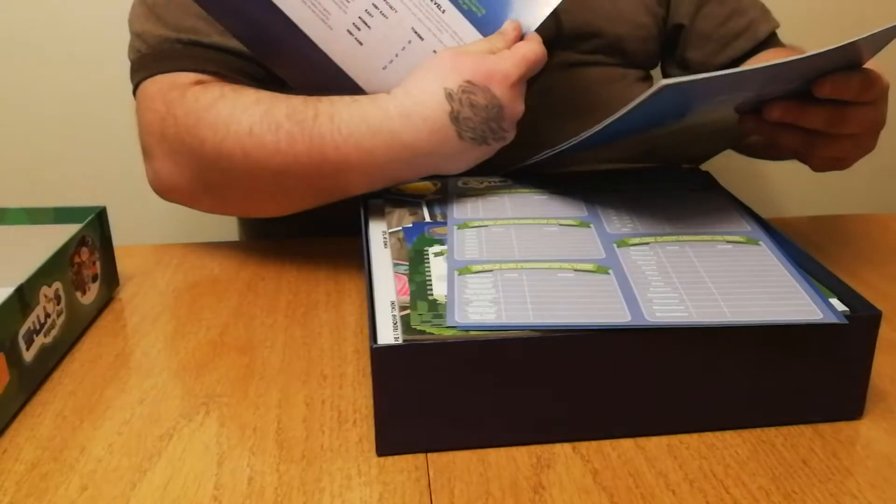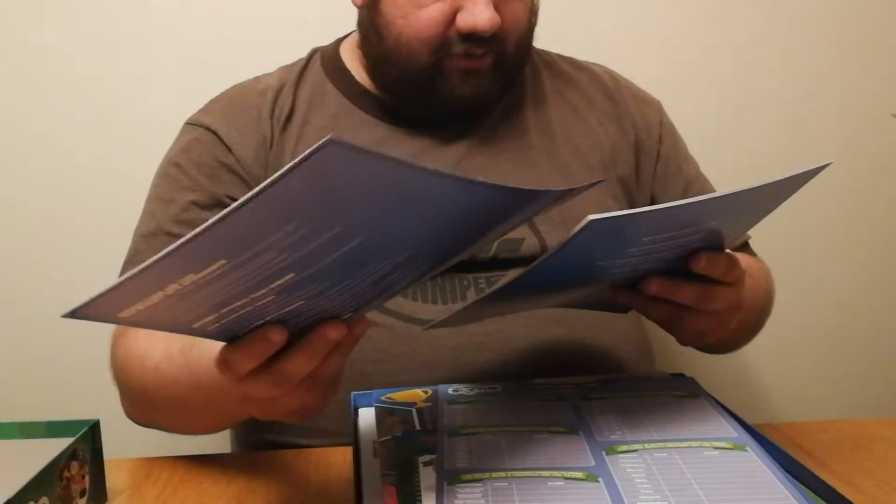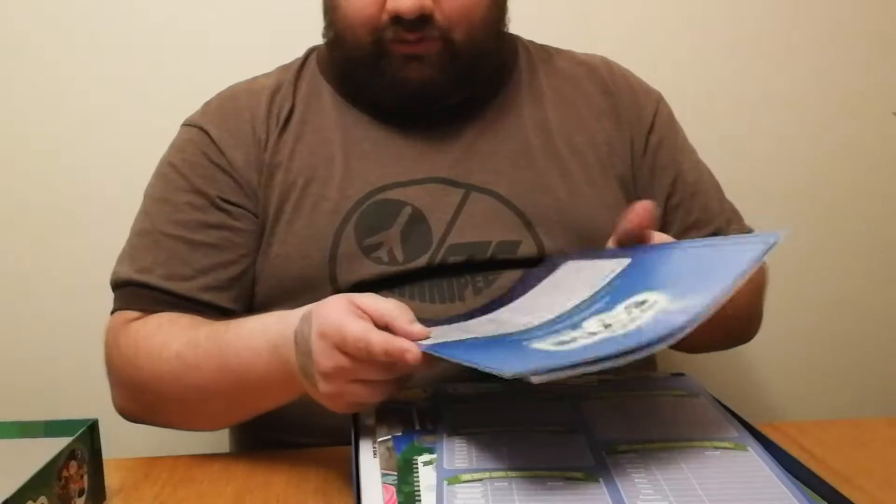One rulebook is for single player — you can play this game one player. It goes up to six players though, which is perfect. We have a family of six. And then just your regular rulebook.